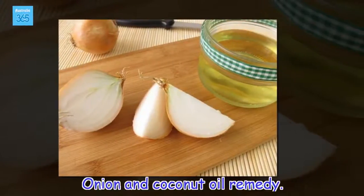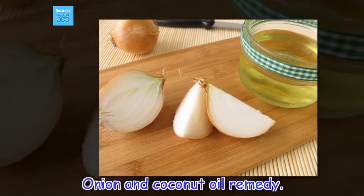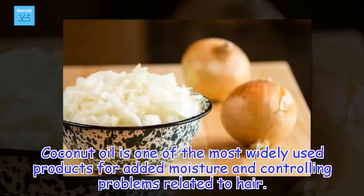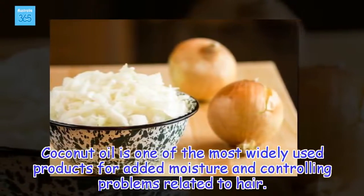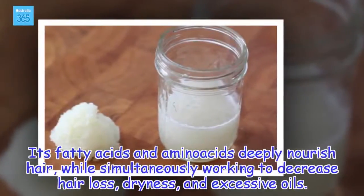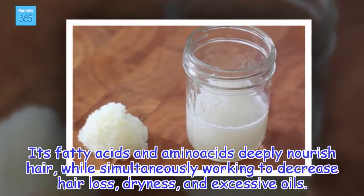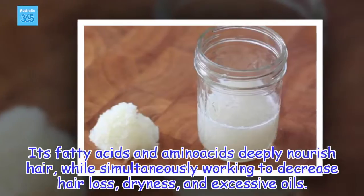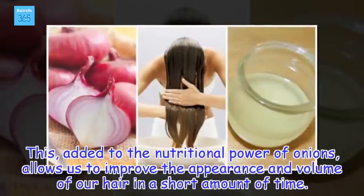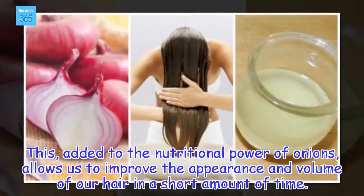Onion and coconut oil remedy. Coconut oil is one of the most widely used products for added moisture and controlling problems related to hair. Its fatty acids and amino acids deeply nourish hair, while simultaneously working to decrease hair loss, dryness, and excessive oils. Added to the nutritional power of onions, this allows us to improve the appearance and volume of our hair in a short amount of time.